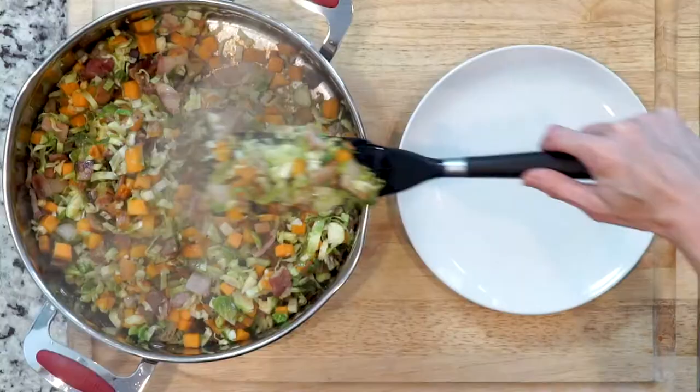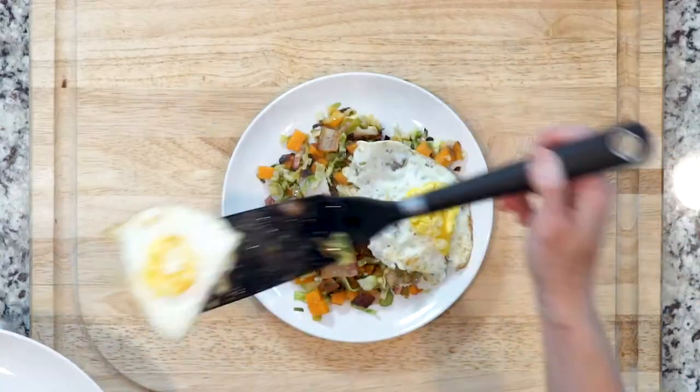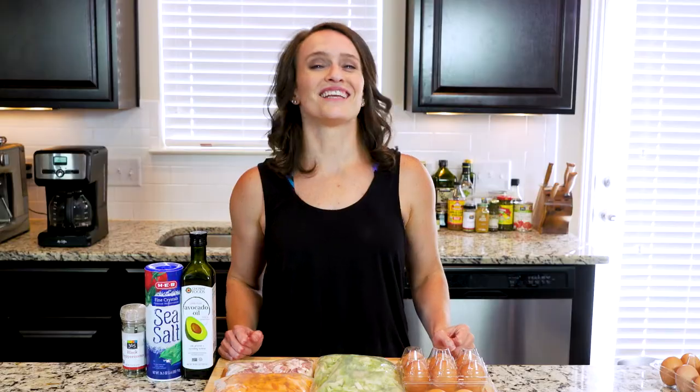After the eggs are done cooking, place some hash on a plate and top with two fried eggs. Grab a fork and let's eat.